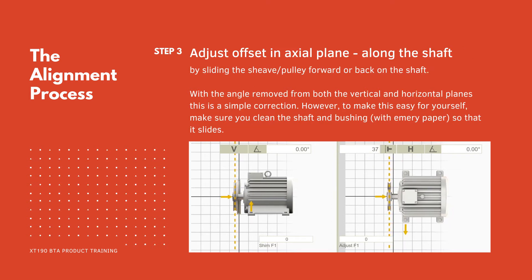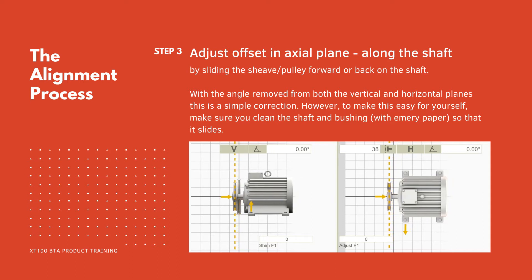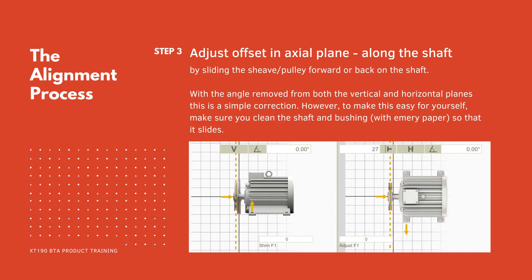Step 3: adjust the offset in the axial plane along the shaft by sliding the shiv or pulley forward or back on the shaft. With the angle removed from both the vertical and horizontal planes this is a simple correction. However, to make this easy for yourself, make sure you clean the shaft and bushing with emery paper so that it slides.